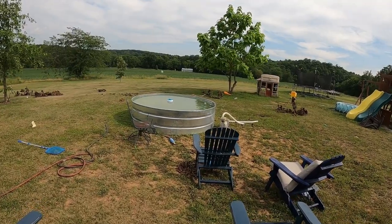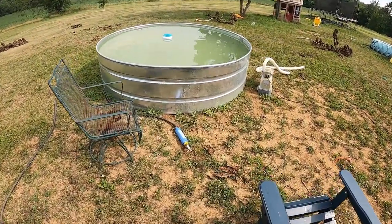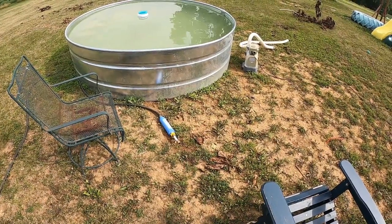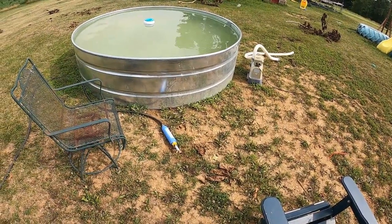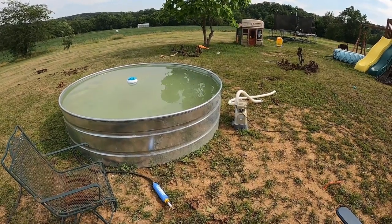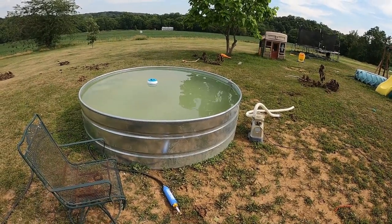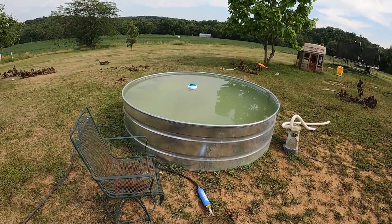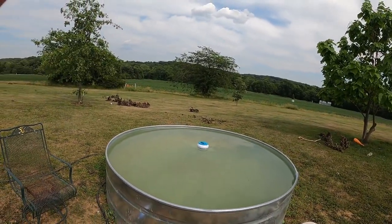A couple things that we did when filling it up — we've got hard water. So you can kind of see on the end of our hose here, that's a hose filter for an RV. We use that just to kind of keep the water clean going in there. We added chemical to it and the water turned green instantly after adding chlorine, and we don't have the filter. So the water's either going to need some chemicals or be drained, which we're going to put a liner in here eventually. We have the liner — just doing one step at a time.